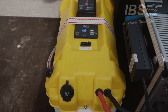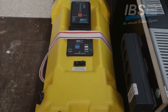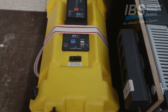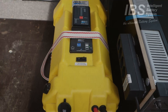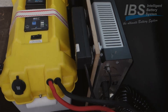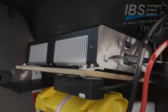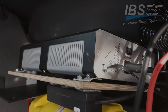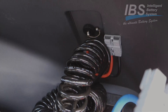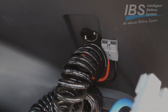Here we have the third battery installed from the triple battery system in the IBS 150 Series Land Cruiser. This is a 92 amp hour HM battery feeding the IBS 1600 watt inverter, what we see here on the sides. Here is the power socket, what comes from the front, from the DBR system under the bonnet.